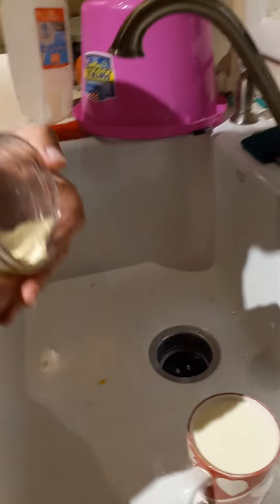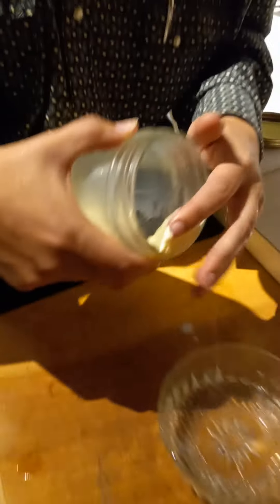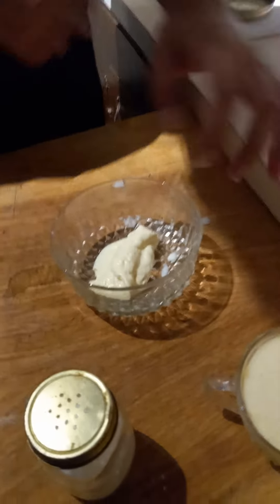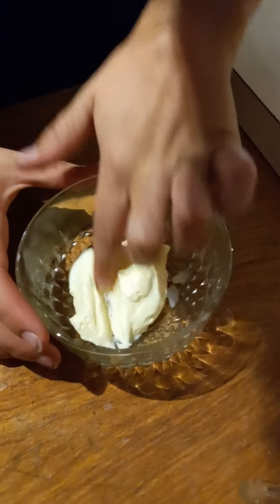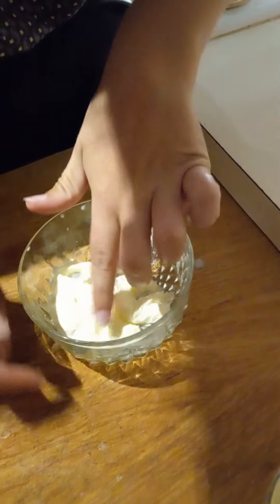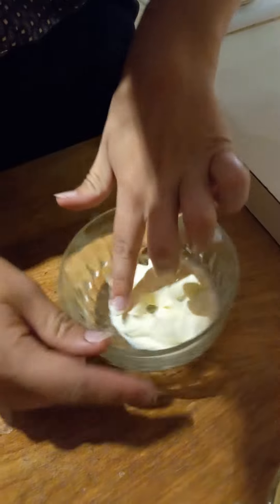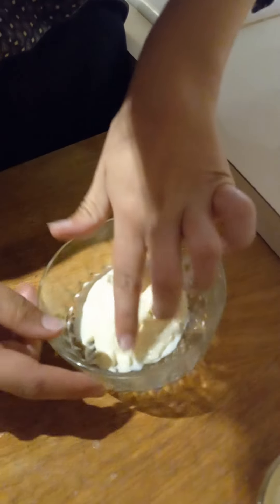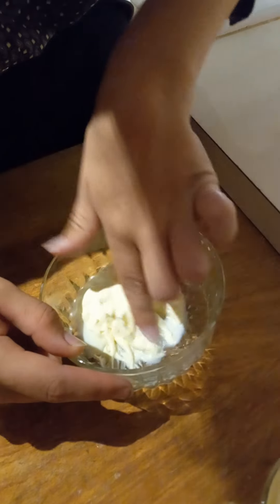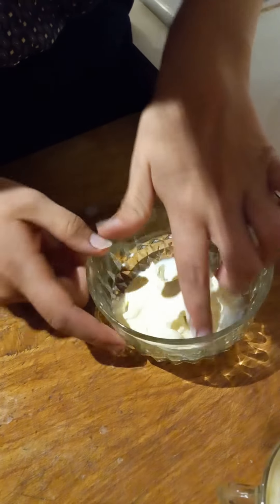Now that we got all that in there, we've got to put it in here. And you've got to work the milk out of it, because there will be quite a bit of milk sometimes left in the butter that you have to work out. As you can see, there was quite a bit.